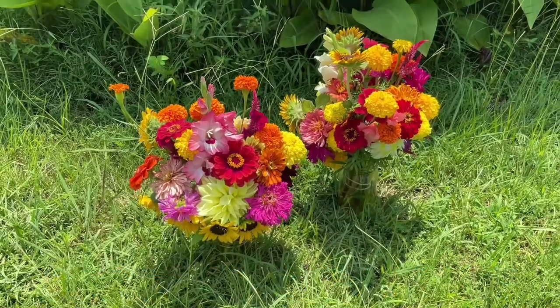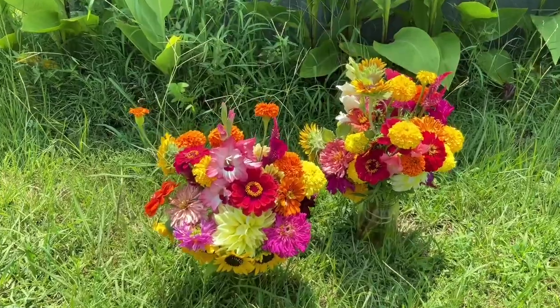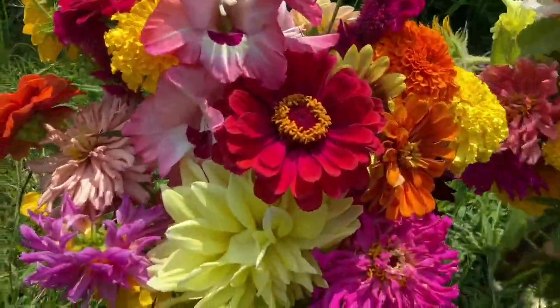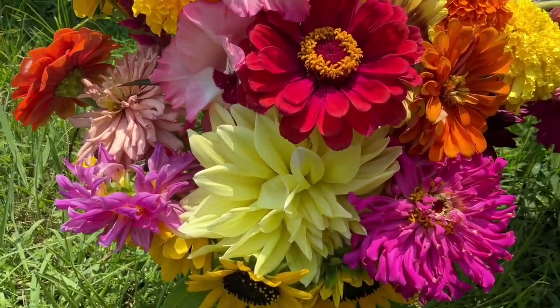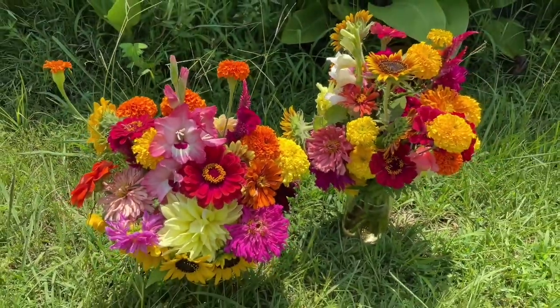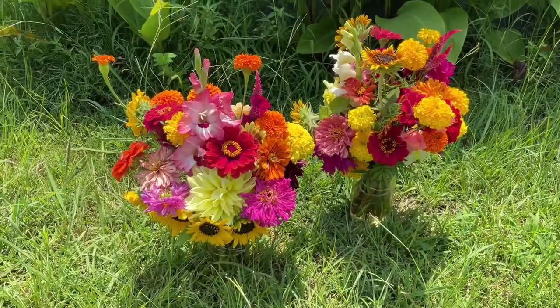I love getting videos of the flowers outside because the sunlight is just so gorgeous — it just doesn't compare. The indoor light doesn't compare to the beautiful sunshine. Look how gorgeous those are!